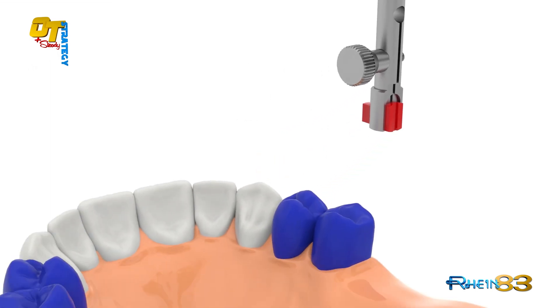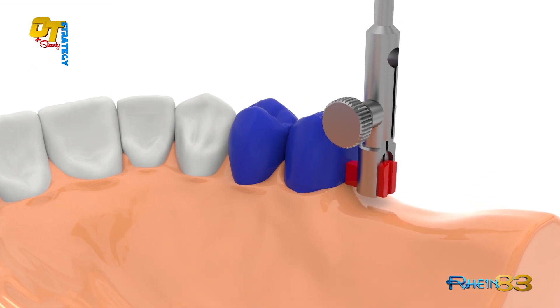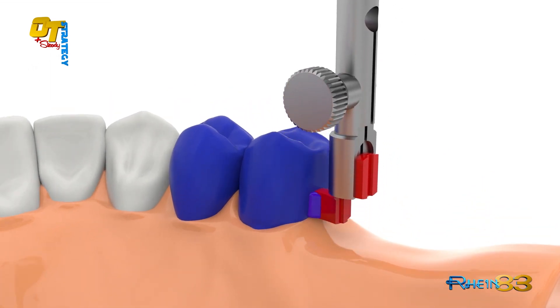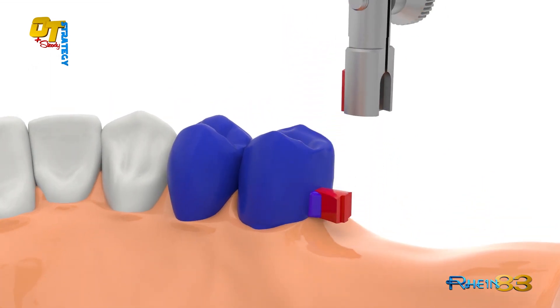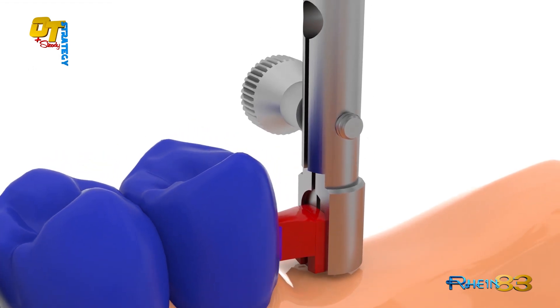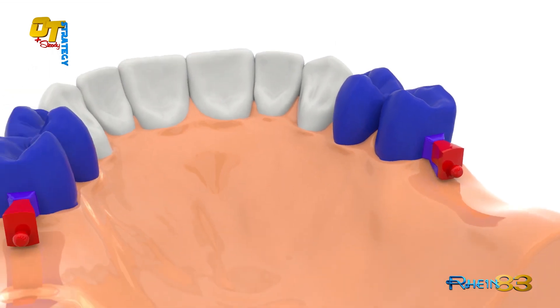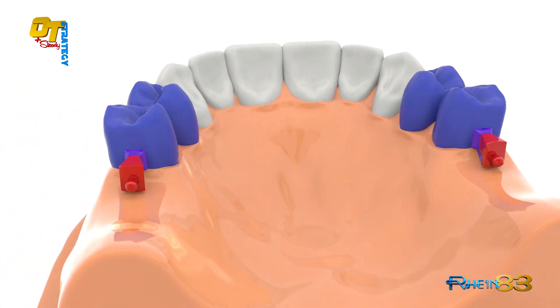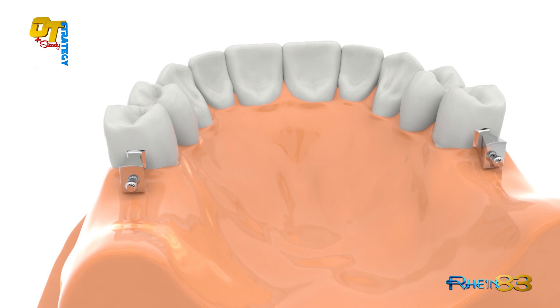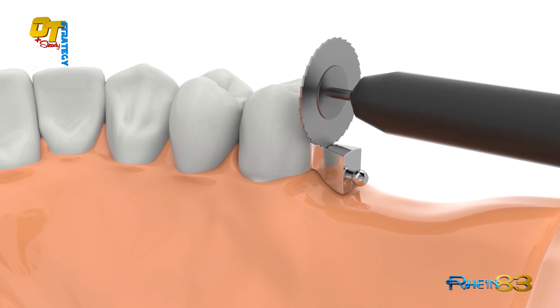Connect to the wax crown, then turn the key and connect the castable OT strategy sphere with the OT steady in the groove provided. Fill the empty spaces with wax, complete the design and cast. For best results, it is recommended the casting alloy is over 240 Vickers hard.